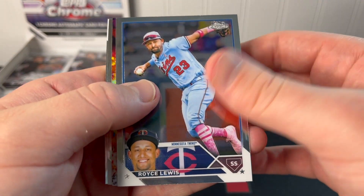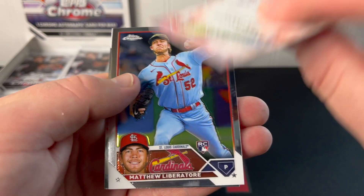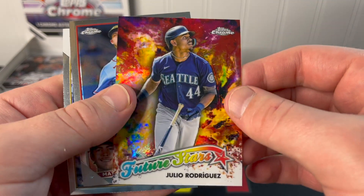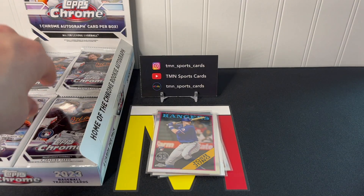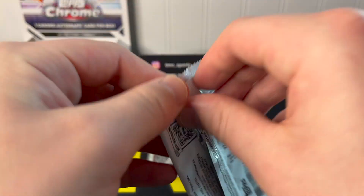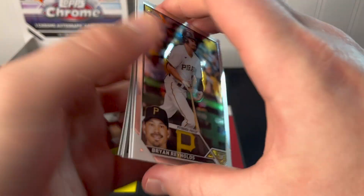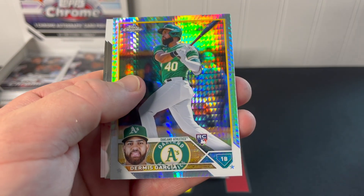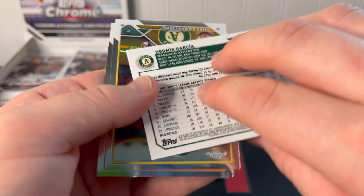I don't see anything thick in this one. We're going to have a Future Stars insert — very nice, Julio Rodriguez Future Stars. Those are not numbered but have a very cool design this year, kind of a fire or color-blast design. Matthew Liberatore and MJ Melendez round out that pack. Got a prism refractor here — not going to be numbered — Brian Reynolds, Dermis Garcia rookie prism refractor.